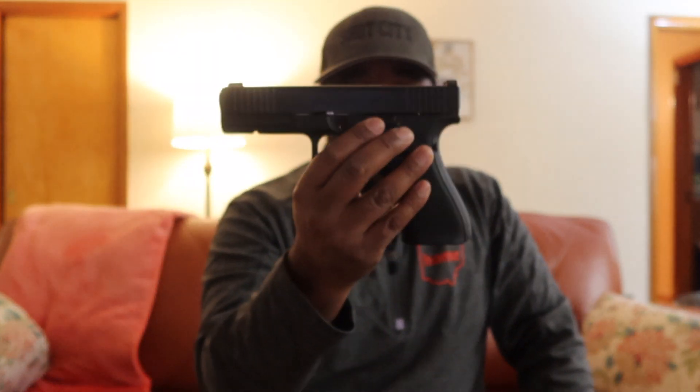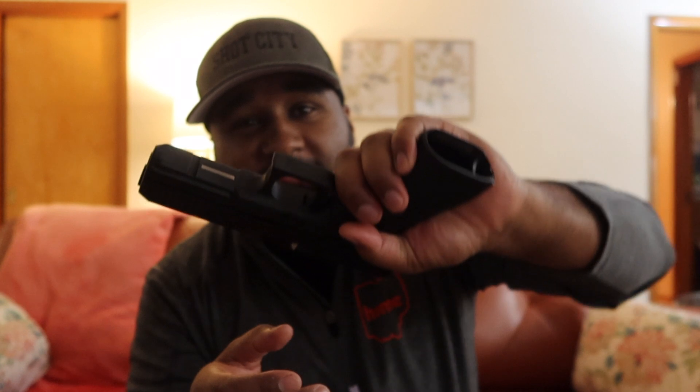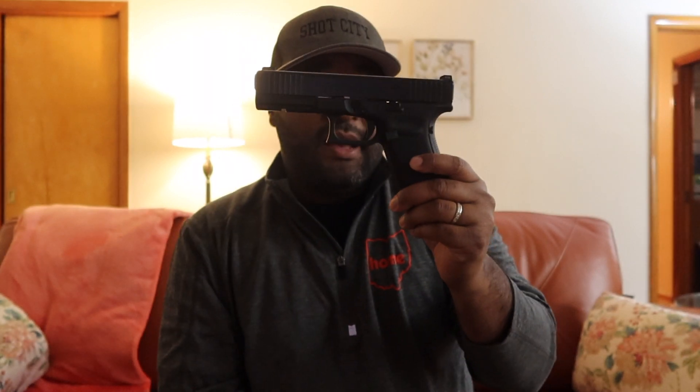The trigger is way more smoothed out on the Gen 5 versus the Gen 3. The magazine well and stuff — I wasn't really able to tell much difference with that. The Gen 5 that I have has the Mariglow Night Sights on it, so I was definitely able to acquire the target a lot easier with the Mariglow Night Sights. Overall, I would rate the Gen 5 as being about 40% better than the Gen 3 in my opinion.